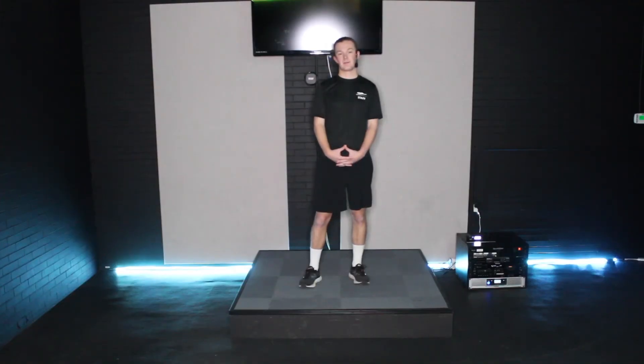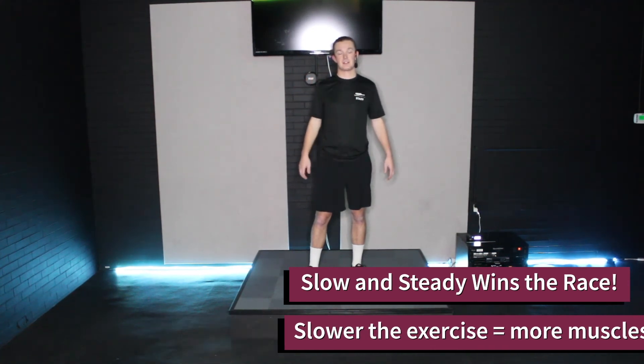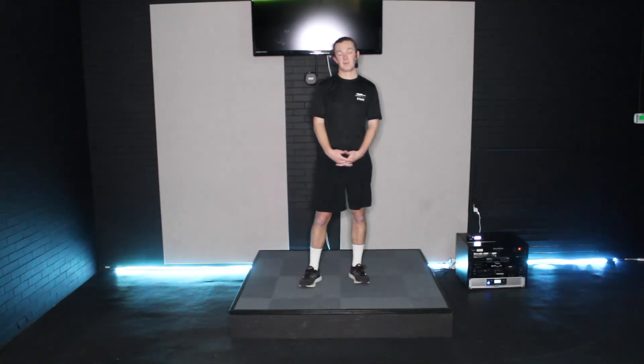A key takeaway is to maintain a neutral push-up position. A way to ensure this is to perform nice slow reps — that will also increase muscle activation as you perform the exercise.